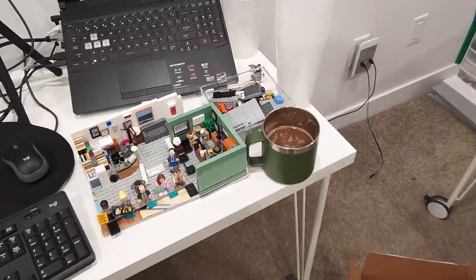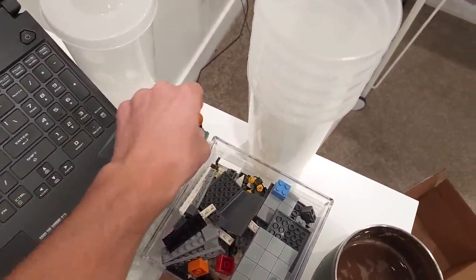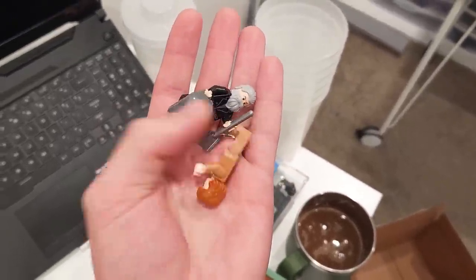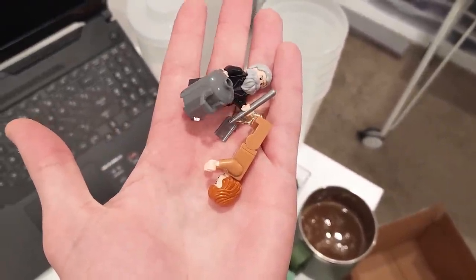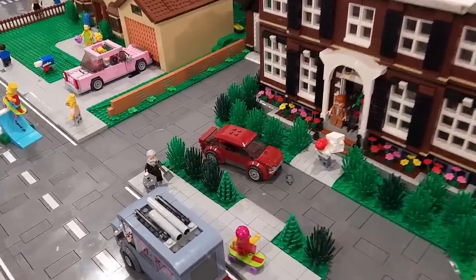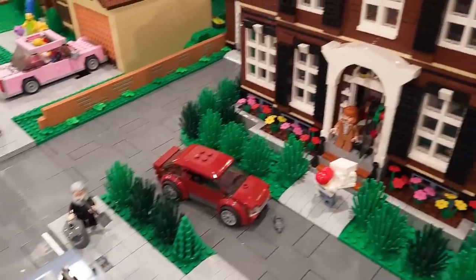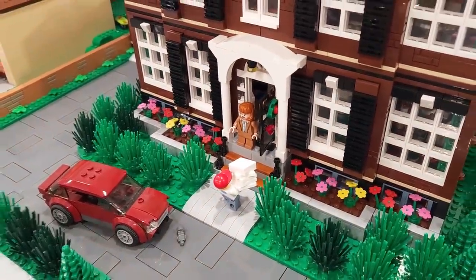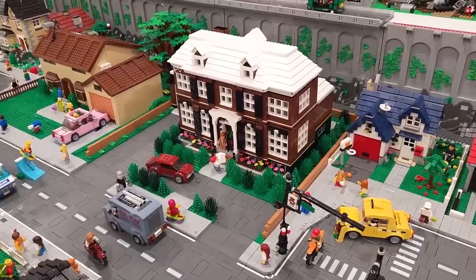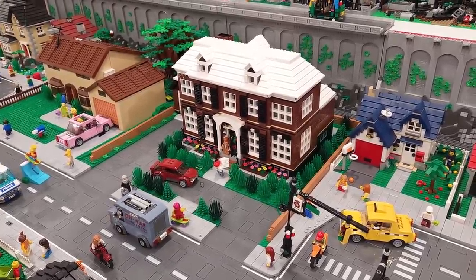Real quickly — I forgot to place these when we built our Home Alone house the other day: Old Man Marley and Kevin's mom. There we go — Old Man Marley is giving Harry and Marv a mean look, and she's greeting the pizza delivery guy.